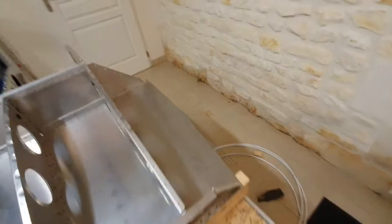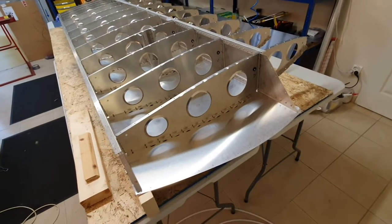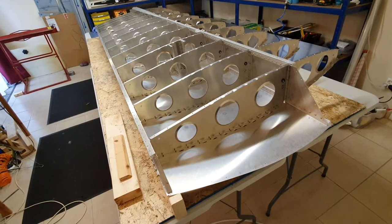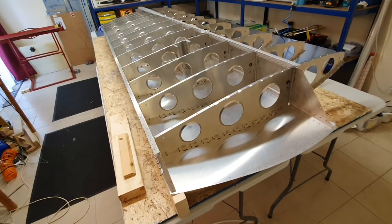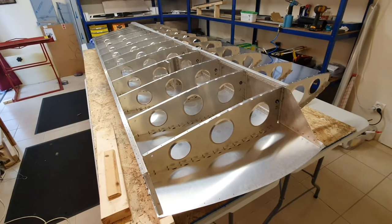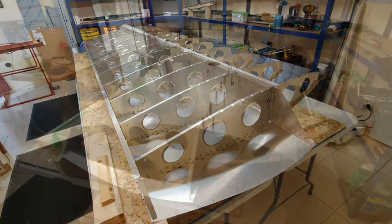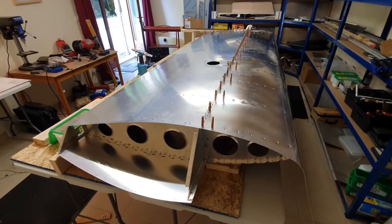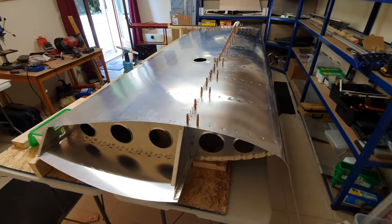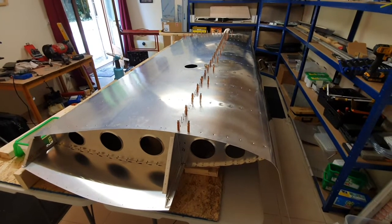The next thing to do is to put the electrical conduit in for the wingtip lights. Then we'll get the bottom skin on and check that it's all fitting and lined up, level everything up, and hopefully rivet the bottom skin on. Both the top and bottom skins are now riveted on.